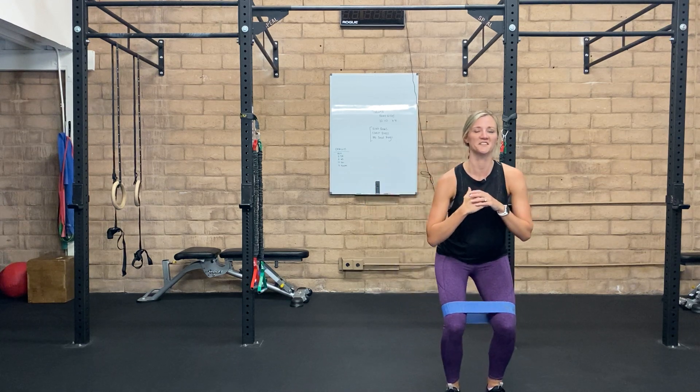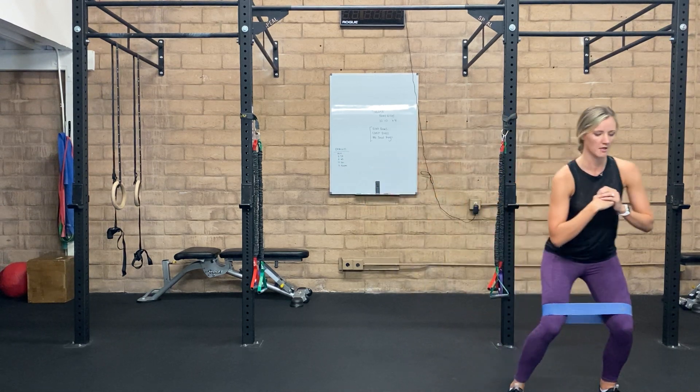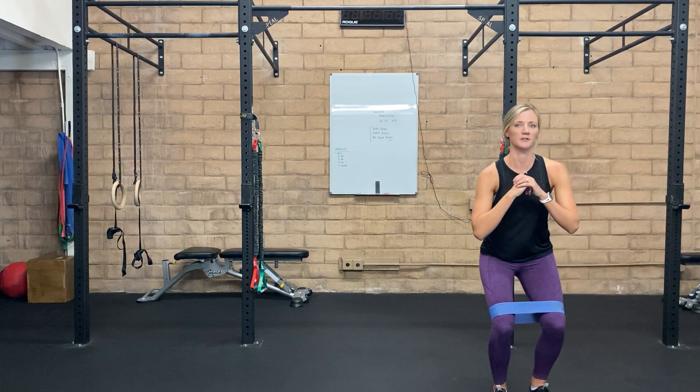While you do this, you don't want your hips to be coming up and down. You want to stay in that half squat position. You should be really feeling this in the outer glutes.